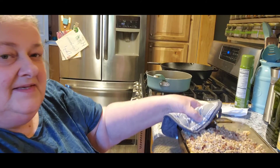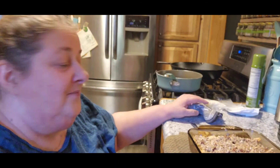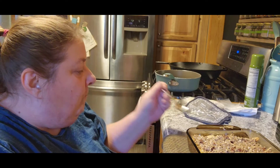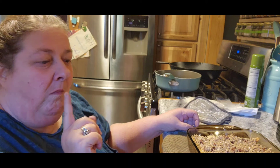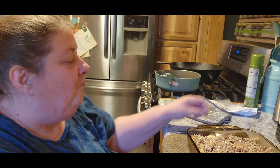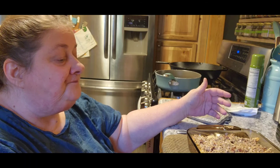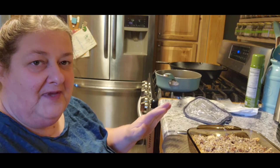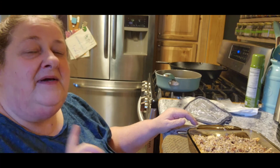We're back and this is the healthy apple crisp — doesn't that look yummy? I just took a spoonful out. That, my friends, is a winner! It's not as compacted as other crisps I've had, but that's because we're not adding butter and all that — it's a healthy crisp. Hopefully Nate likes it. You guys have a very blessed day, and be a blessing to someone else!